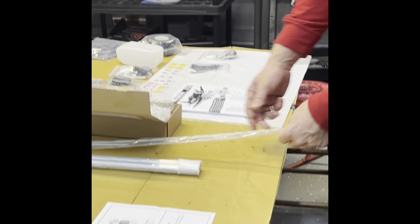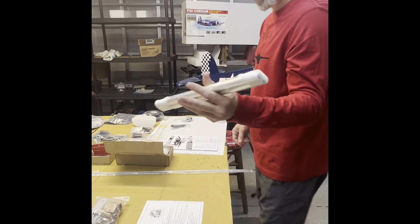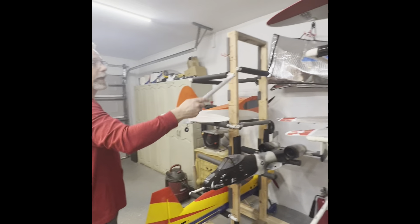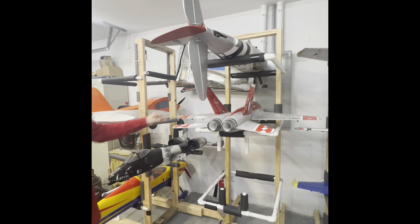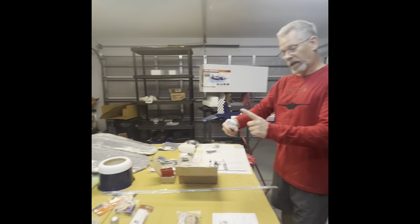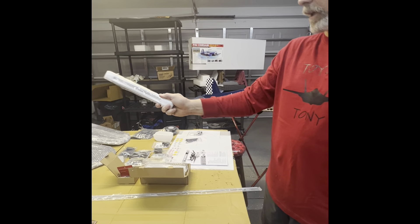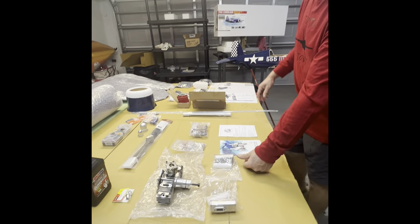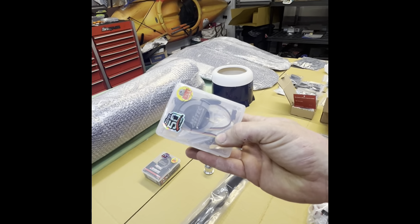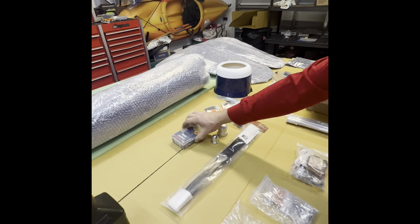Over here we have all our control rods included — a throttle. Looking at these planes, the rod comes out to about here on the wings, but on this one it only comes out about six inches, which really isn't enough unless we beef the wings up. For servos, we use all Hitec high-voltage 645s — they never let you down.